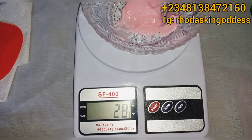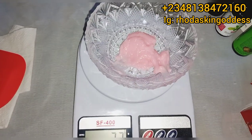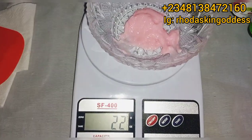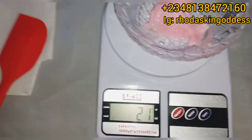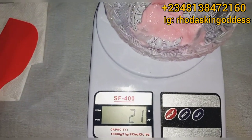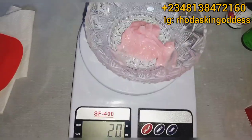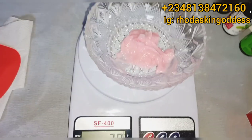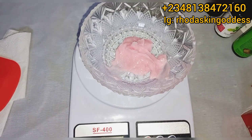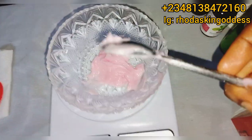The first thing we are going to use — which you can see in the bowl — is our snow white facial cream. We are going to be using 20 grams of the snow white facial cream, trying to get the accurate measurement. We collected 20 grams from the snow white facial cream.